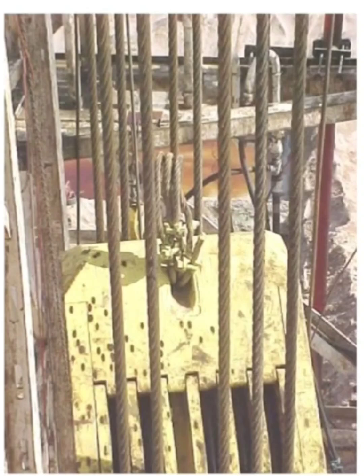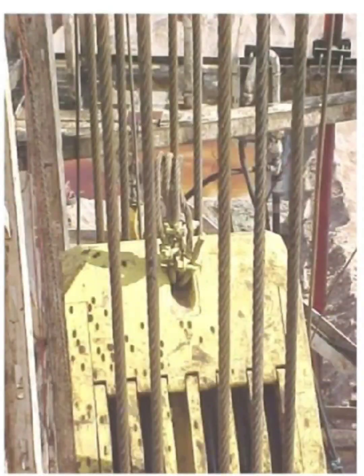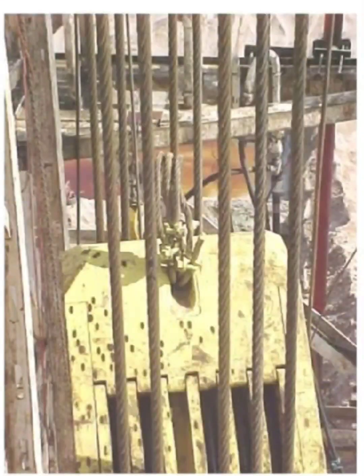This photo shows how some crews currently hang off the traveling block using multiple wire strands wrapped or looped manually. While this setup might seem normal, it actually introduces several hidden dangers. The load may not be evenly distributed among the wires, and some wires could carry more tension, causing internal strand damage.